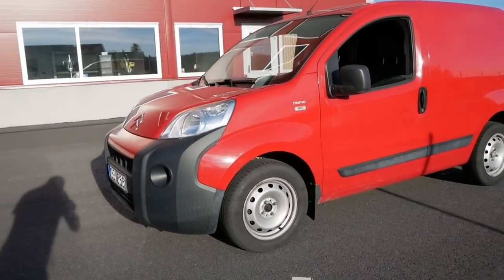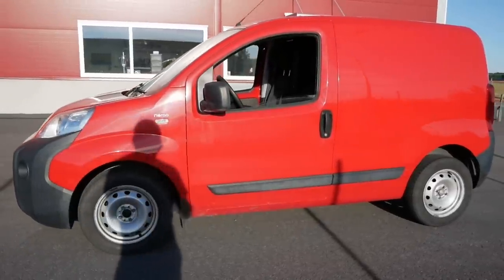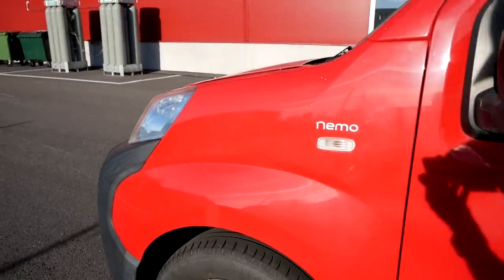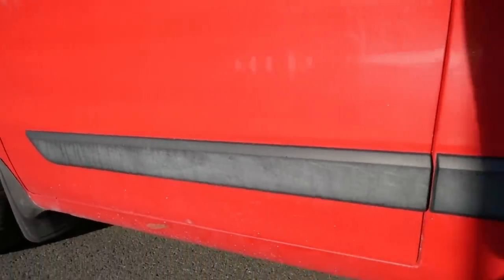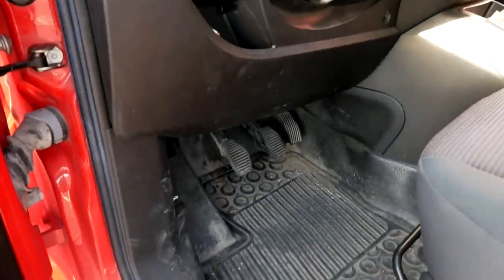What's up guys and welcome back to another video on the channel. In this one we're gonna give this red work van some much-needed love. It may not look like it but this car has actually not been cleaned for over a year and it's never gotten a proper detail in its entire life. So without further ado, let's get right to it.